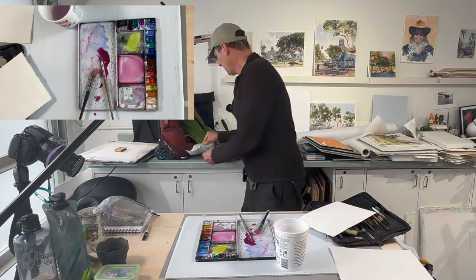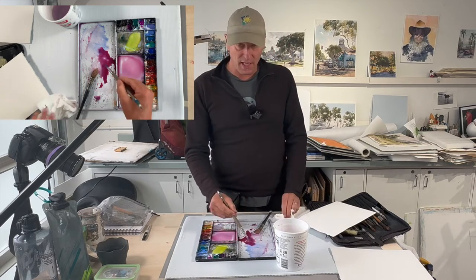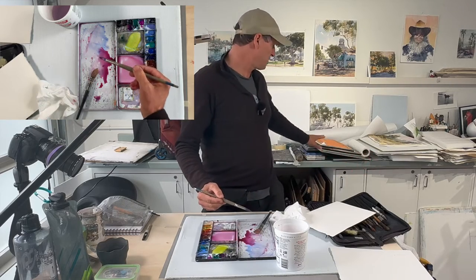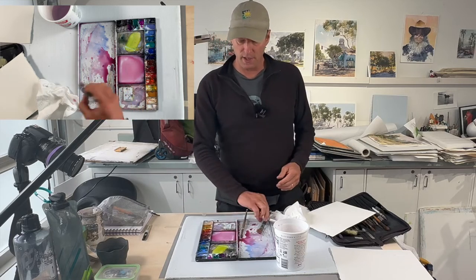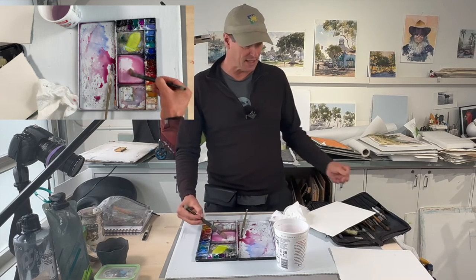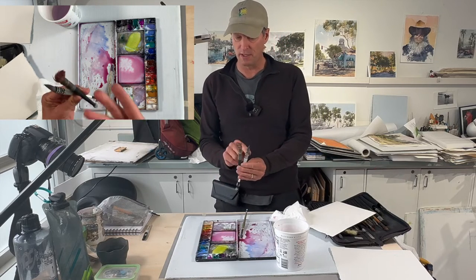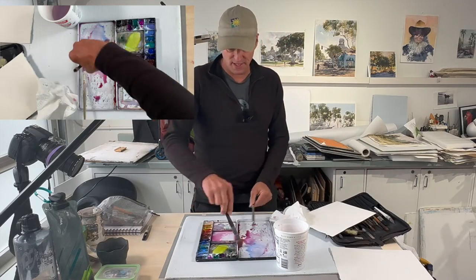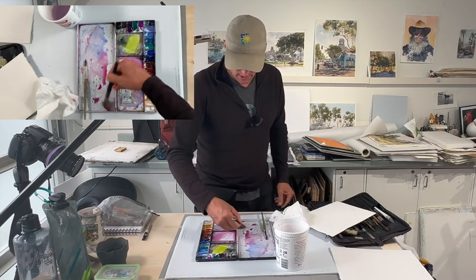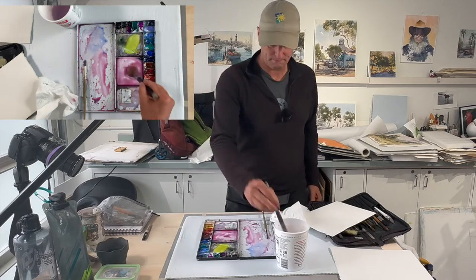If you show up with a small brush and you're trying to cover a larger piece of paper, it's not going to happen — you won't use enough water. I want you to get at least one, if not two quill mops, and you can get a couple of different sizes. They come in synthetic. This second brush delivers only a few drops by comparison, so the mop is essential for coverage.